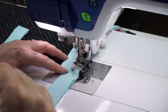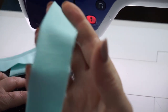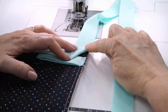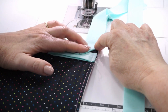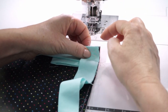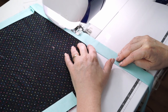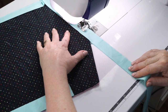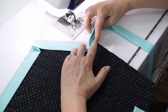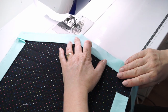To sew the corner, stop sewing a quarter of an inch away from the corner, take your work out from the machine, spin your quilt, and fold the binding up so there's a 45-degree angle from the corner. Then fold it down level with the edge of the quilt and continue sewing right from the edge. At the bottom pointed corner, stop a quarter of an inch away from the point, take the binding out, fold it straight up, then fold it in the same direction running along the next edge.